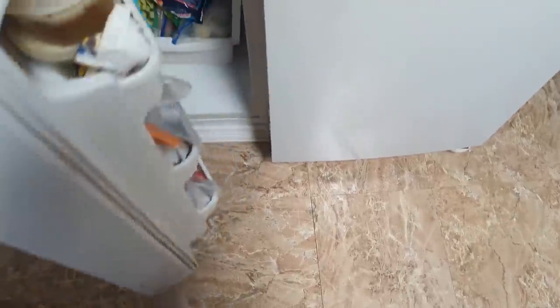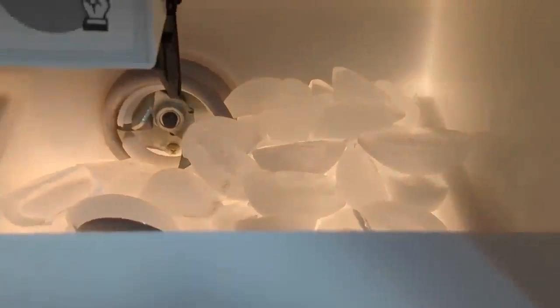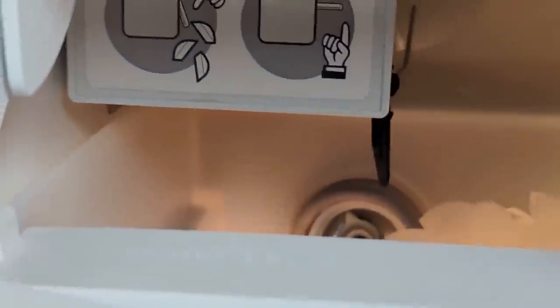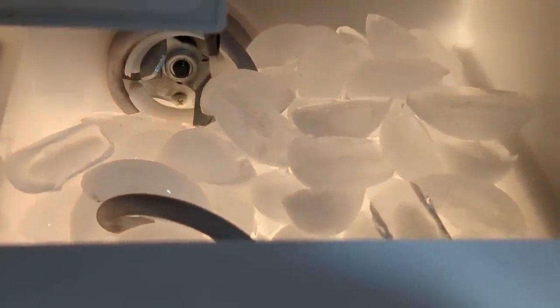Usually the first few days I was on the farm I would just get some ice out with the ice maker we have indoors, but as you might be able to see there's not a whole lot of ice in there. This ran out I think maybe the third day I was here — the flap is down so it's supposed to be making ice, but this is like three days of ice production, probably not even one cube per hour. Needless to say, that's not enough.